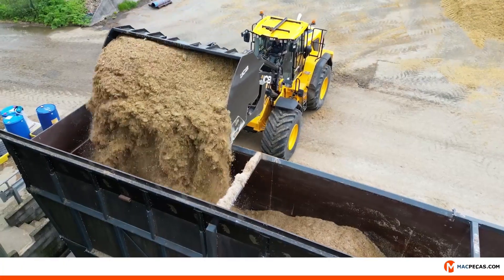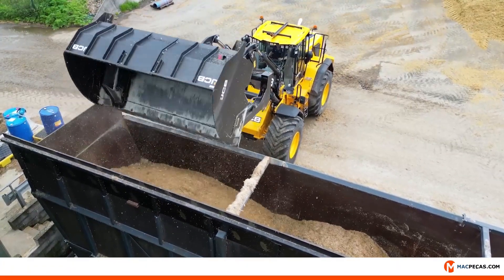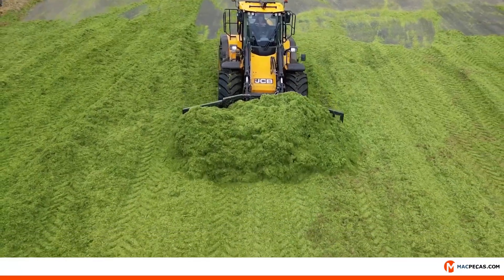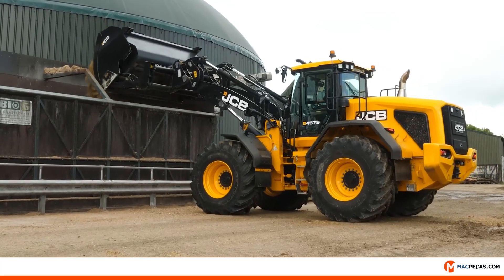With having a five cube tiptoe bucket on it, the productivity is increased substantially. For a job like this, this machine is perfect because you can push up the silage as well as drop the butt rake off and put the bucket on and load the AD plant afterwards.